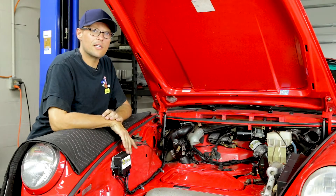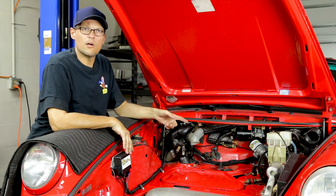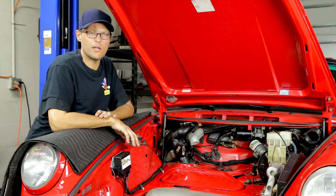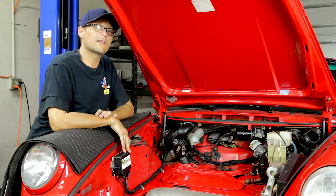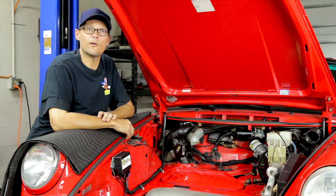Now that we've installed the ECU and ran all the wires, the steering motor is hooked up. We're going to move into the car, check the ignition, and make sure we hear the click in the ECU. Once we hear that, we'll take the car for a ride, recenter the steering wheel, and reassemble the vehicle.